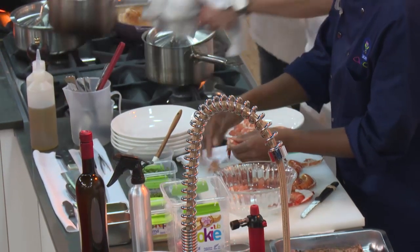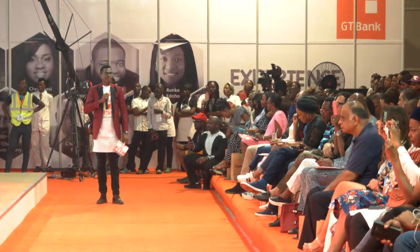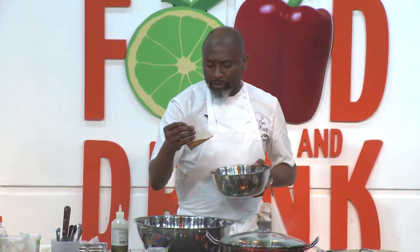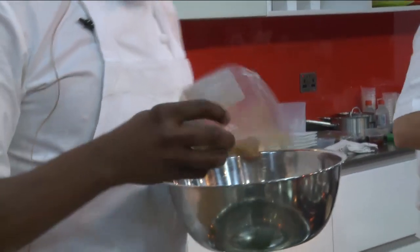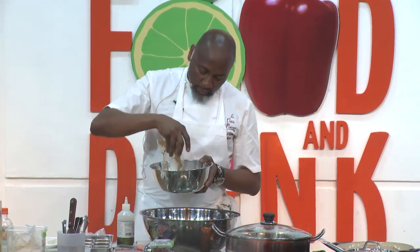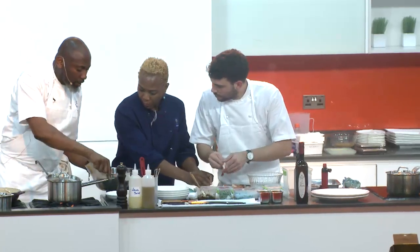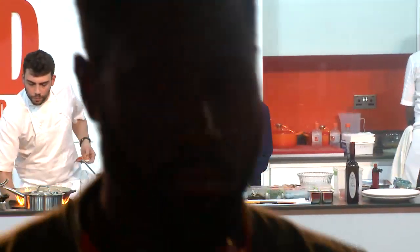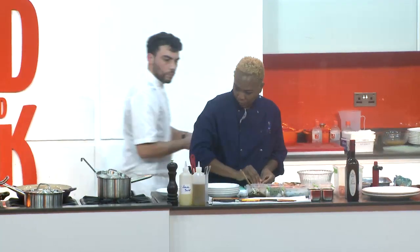Now we're gonna cook the couscous. It's fine couscous with spice — what I have here is mostly turmeric, cinnamon, cardamom, and cumin. This is 600 grams of couscous with spice in it and approximately 350 grams of boiling water.